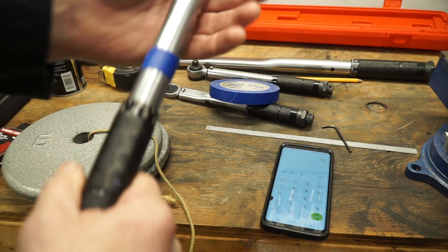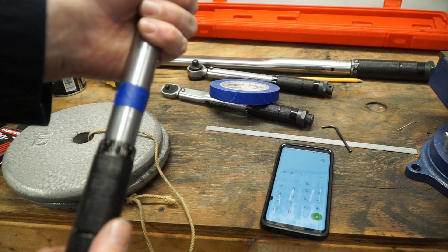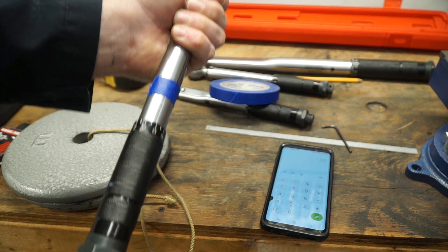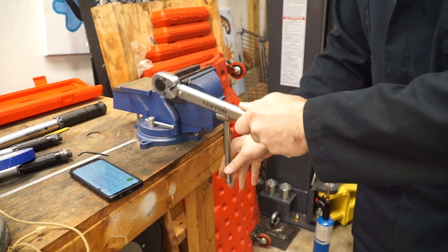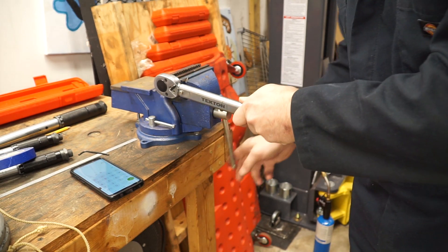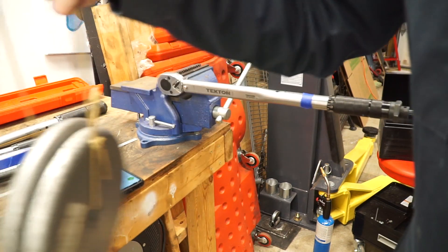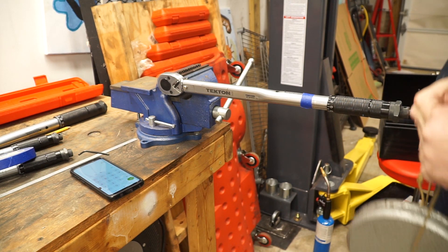So I want to take this wrench and set it to 20 foot-pounds. There's 10 — and if I go all the way back to zero, I am at 20. So there is 20 foot-pounds. I'm going to tighten this up. Then I'm going to take my torque wrench and put it in the vise and clamp it down — obviously not too hard. Got it nice and horizontal. So if this is accurate, when I take my 20 pounds and put it 12 inches from the base, it should click.